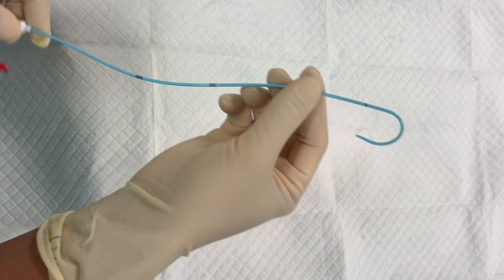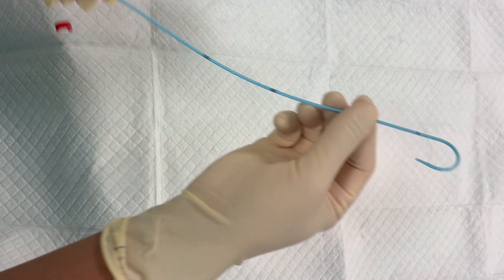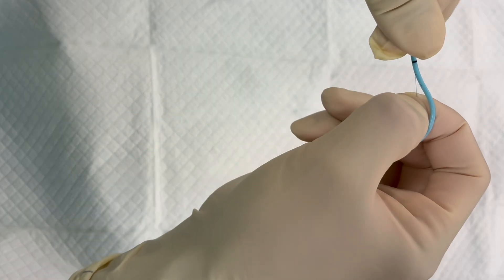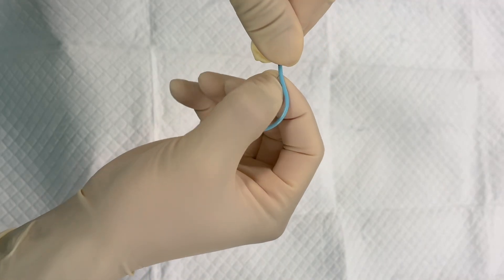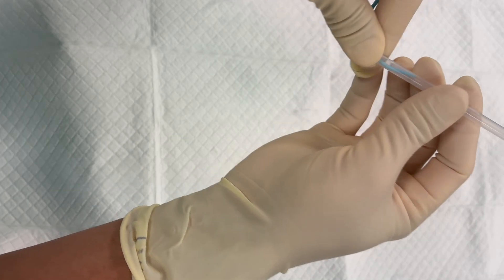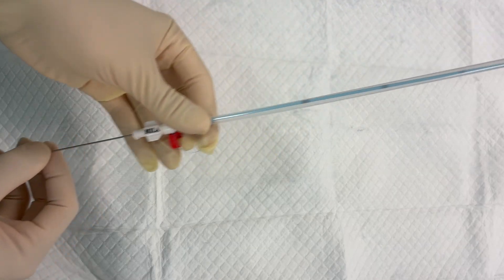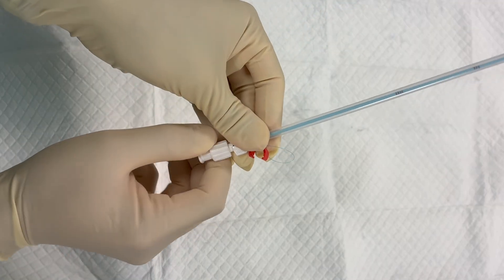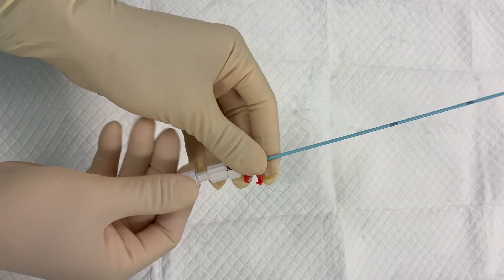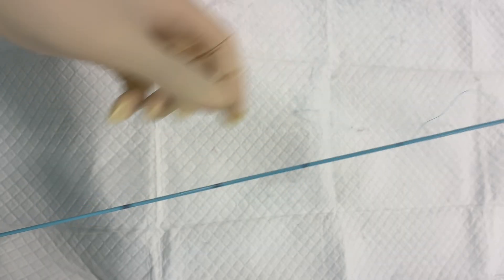First, we're going to prep the device. We're going to pull the locking string at the end of the pigtail to loosen the tip and allow the catheter to straighten. Next, we will slide the stiff plastic sheath over the curled pigtail tip to straighten it. Then we'll insert the cannula over the straightened catheter, remove the sheath, and apply the needle.